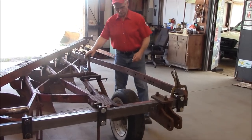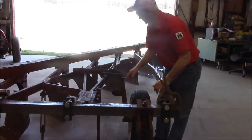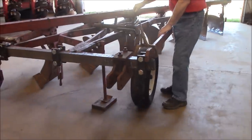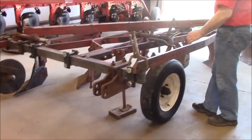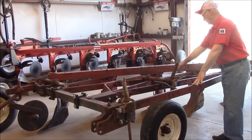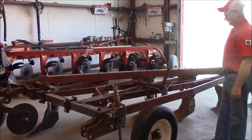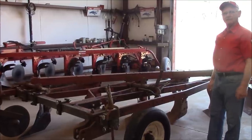This is pretty much where the gauge wheel is going to go — you may have seen that last time. It hasn't been fashioned to plow yet, and I'm debating whether to leave it right there or move it back about a foot. It would be easier to mount back here. It just has to be a trial and error thing. If anybody's got any ideas, I'm ready to listen.